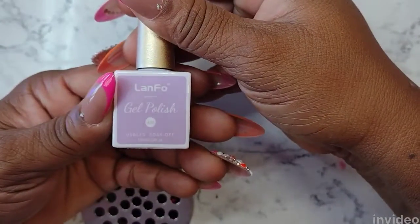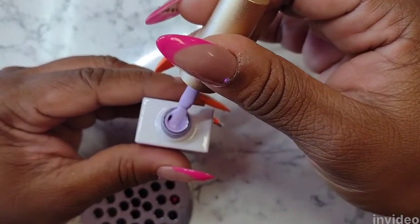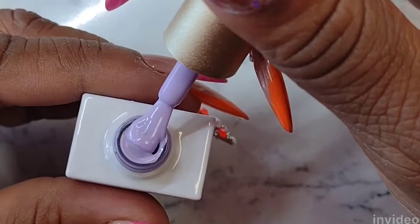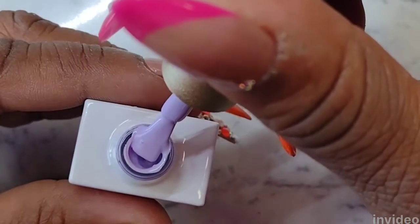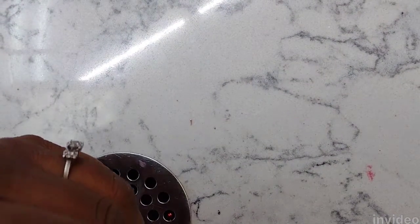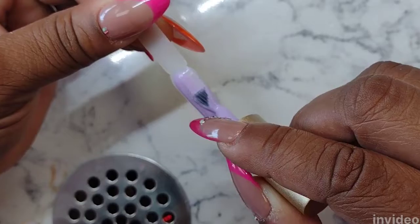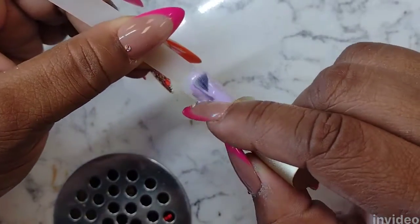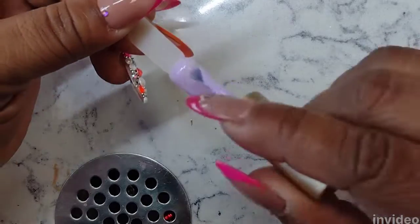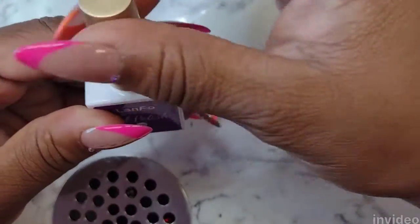Next up is a lilac color — this one is number 50. It's a beautiful lilac cover color. I'm swatching the first coat here; this one is pretty sheer as well. It will look great with one coat, but with that second coat you get to see the full opacity of the color, and it looks very great in natural lighting.